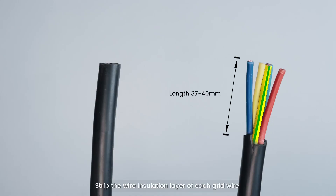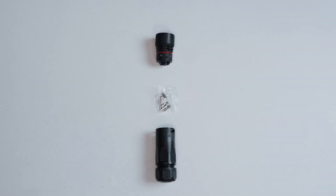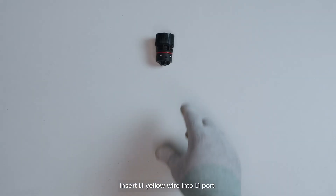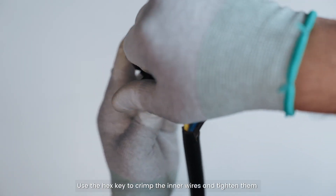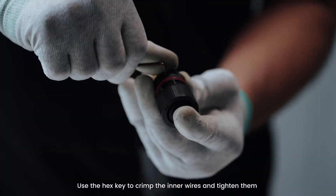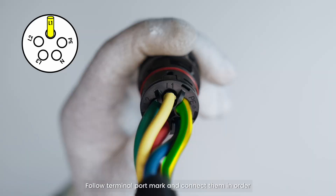Strip the wire insulation layer of each grid wire to a suitable length. Prepare to connect the grid terminal. Insert the L1 yellow wire into the contactor, then into the L1 port, and use the hex key to crimp and tighten. Insert the L2 green wire into the L2 port and tighten. Follow the terminal port markings, connect them in order, and check that the color sequence is correct.